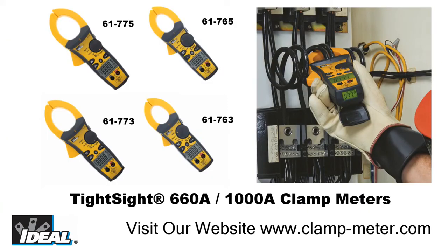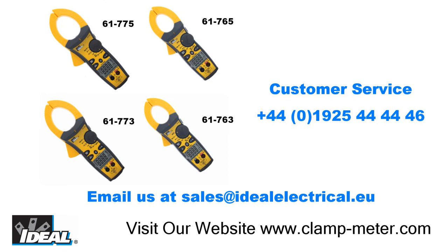Using the resistance and continuity function of a Tight Sight meter, an electrician can quickly determine the integrity of an electrical circuit. Thanks for watching, I'm Ron with Ideal, and I'll see you on the next one.